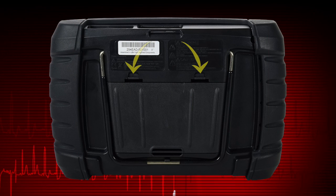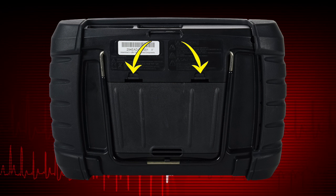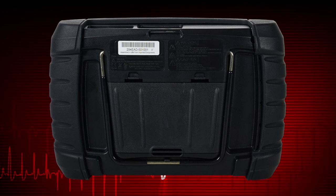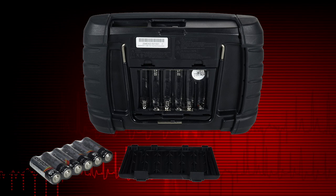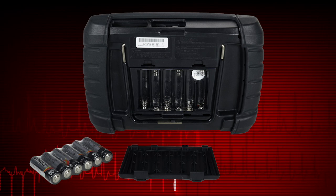To install the batteries, depress the two battery cover lock tabs and lift off the battery cover. Observing proper polarity, as shown on the battery slots, install six new AA batteries.